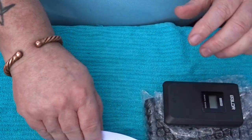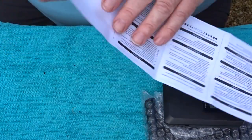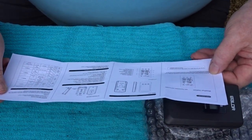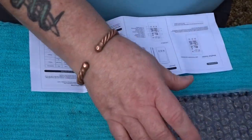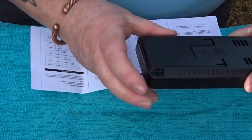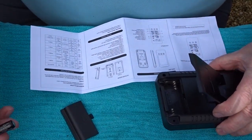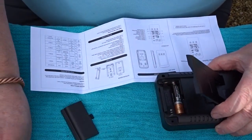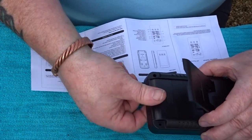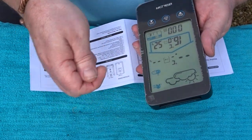This one's in black but white is available. Normally being a man I wouldn't read instructions, but I'll give you guys the best experience. Getting started: remove the battery compartment cover, insert two triple-A batteries.